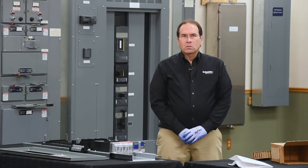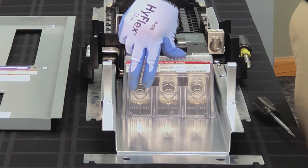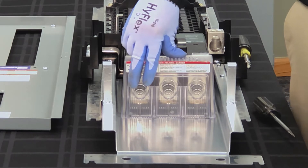Once you're ready to install your cables, you need to cut out the knockouts based on the cable size that you're using for your application.